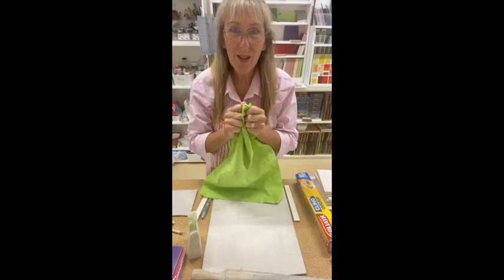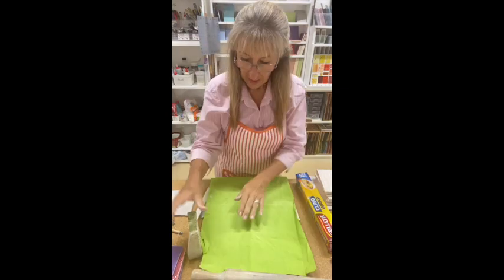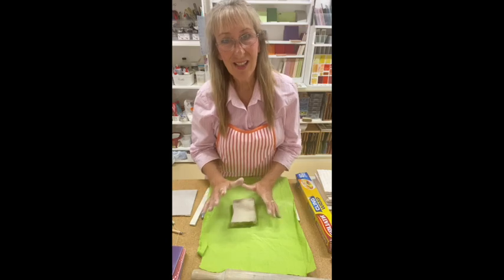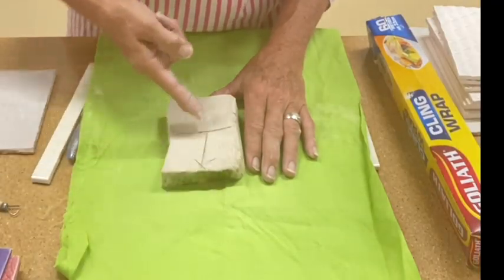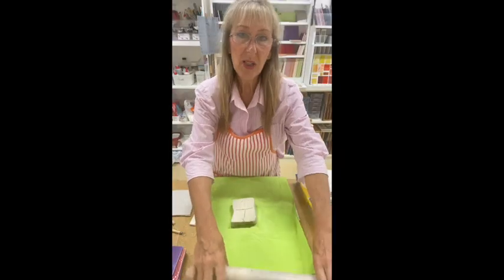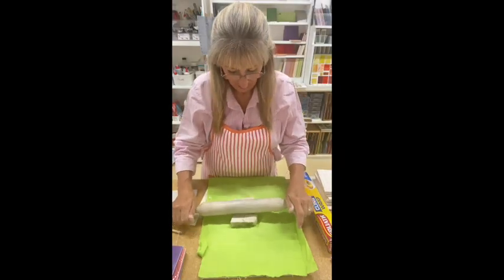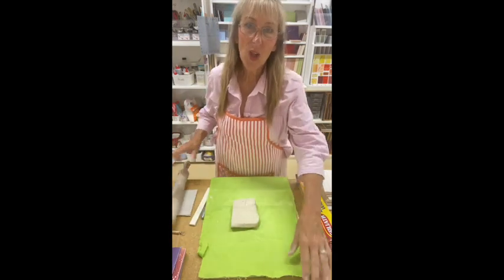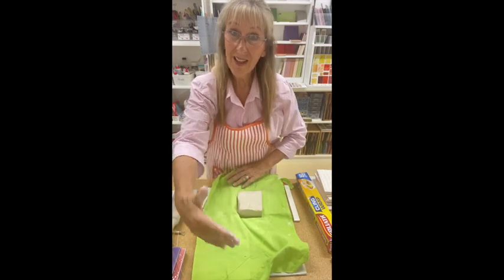I'm going to put my cloth onto a big board and place the clay on top. When rolling out the clay, I'm going to roll it halfway and push out — so the rolling pin is going to start in the middle and push out. Turn the cloth around and now I'm going to roll from the middle out again.